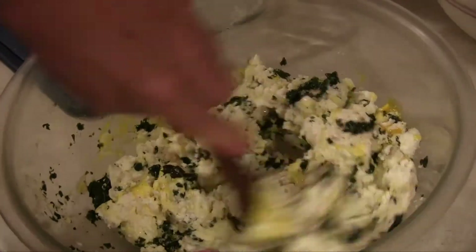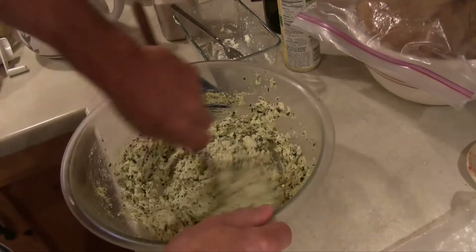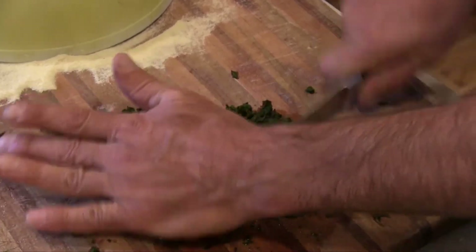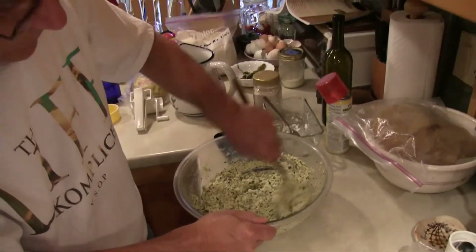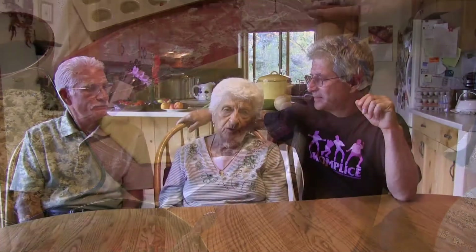The cheese can be any kind of ricotta. This time we used a ricotta-style sheep cheese that a friend of ours made, and we added some egg. We had fresh swiss chard in the garden so we cooked it up and finely chopped it — traditionally you'd use spinach but since we had fresh swiss chard we chopped it very fine. We mixed it in with the egg, the cheese, a little grated romano, and fresh ground pepper. We mixed that together and that was the cheese filling, and it was incredible.